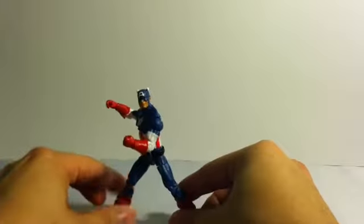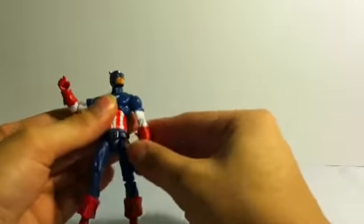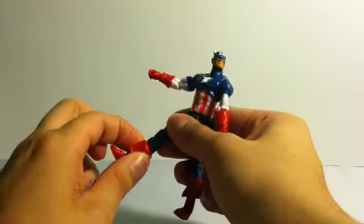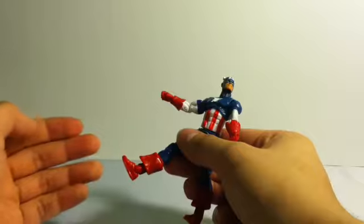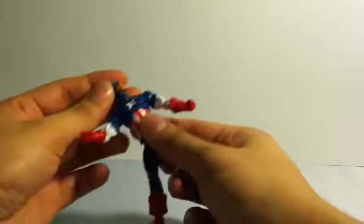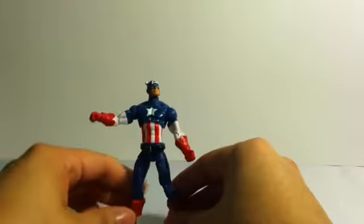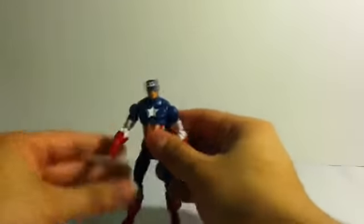One thing right off the bat that I liked and sort of didn't like at the same time were the things sculpted onto his boots. I like that they were sculpted, but I don't like that they were sculpted directly onto the boots — the right one just won't stay up for too long. Another issue with the figure was his chest was a little loose. That's something you can't see in the packaging, so you have to take a wild guess on which ones are going to be good.